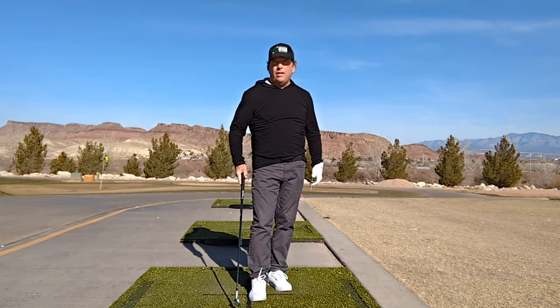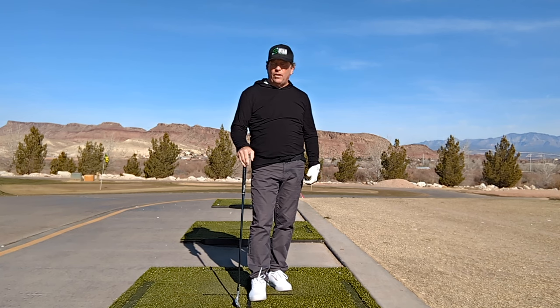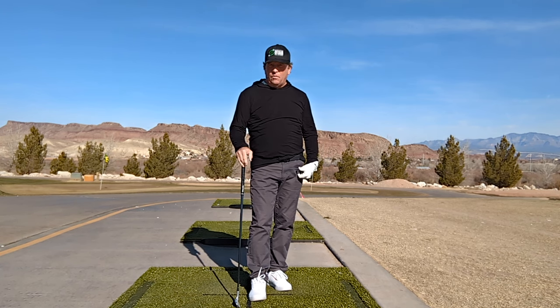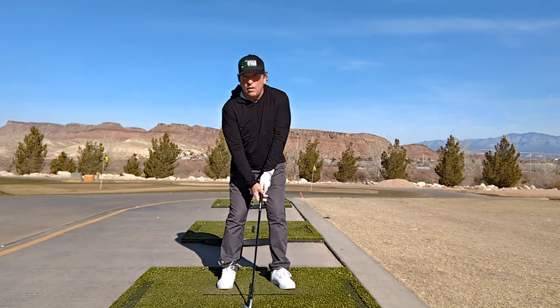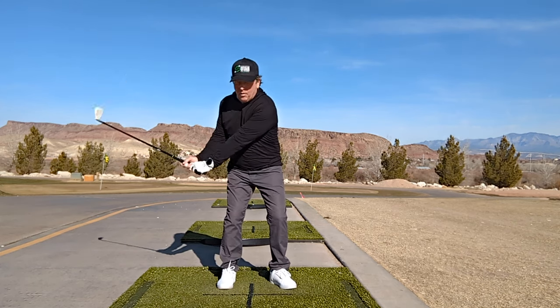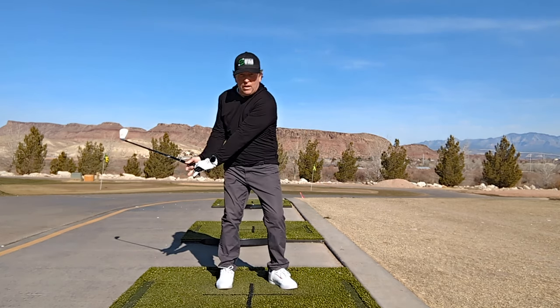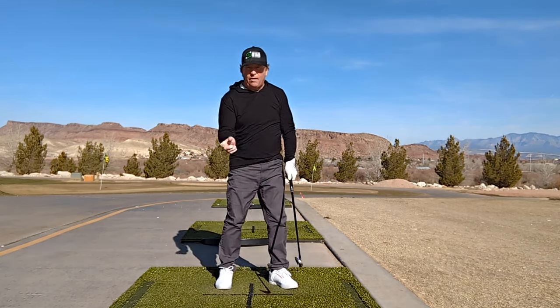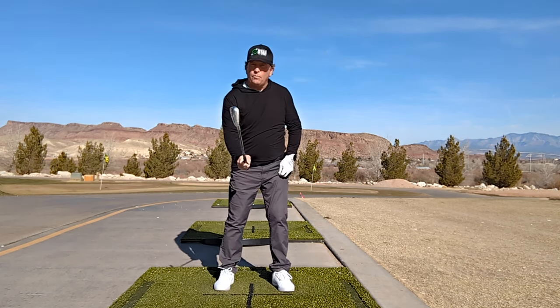So if you want to get on the range and hit some balls and feel that sequence, I suggest you hit these little half shots — these punch shots. You're going to set up normal, take it only back about halfway, then turn through and try to keep your hands as quiet as you can. You want to rotate your body through and leave your hands quiet. They're actually going to release, but you're not going to feel it.